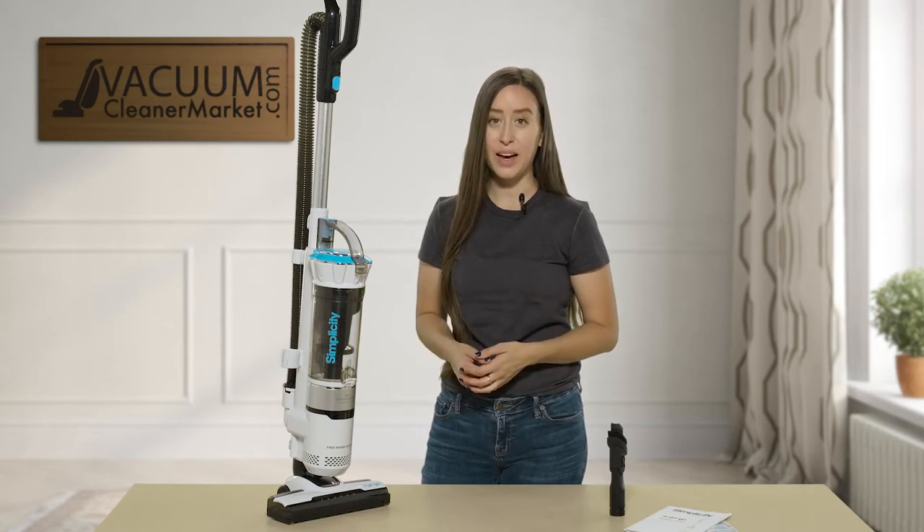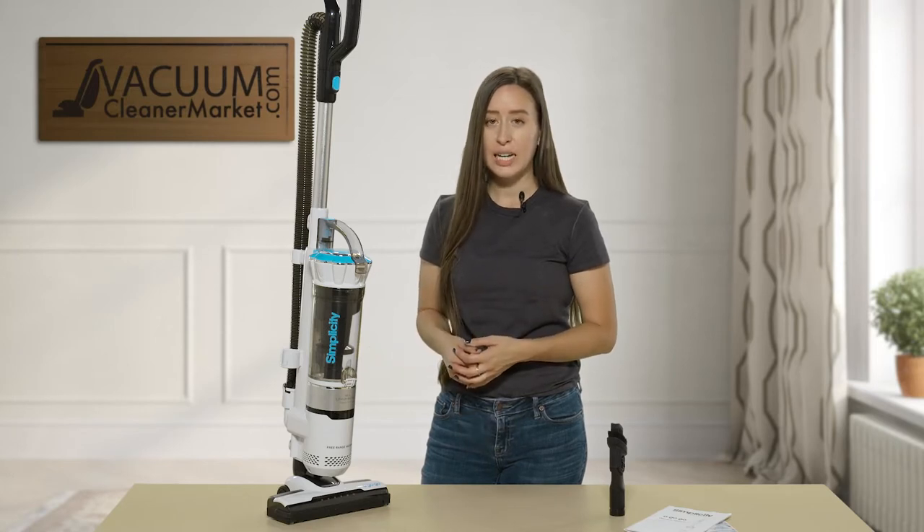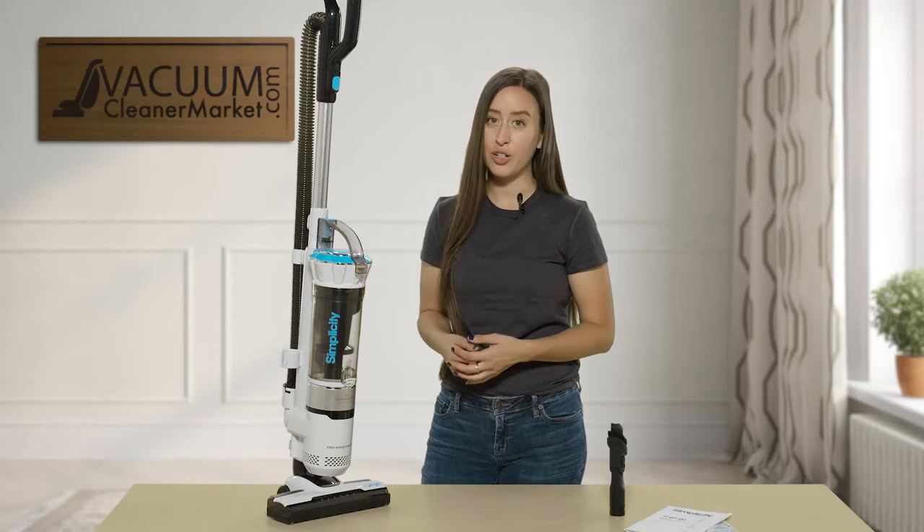This machine comes standard with HEPA filtration — a replaceable HEPA filter — and you can wash out your dustbin. We recommend washing out your dustbin every month or so and replacing your filters every nine to twelve months.